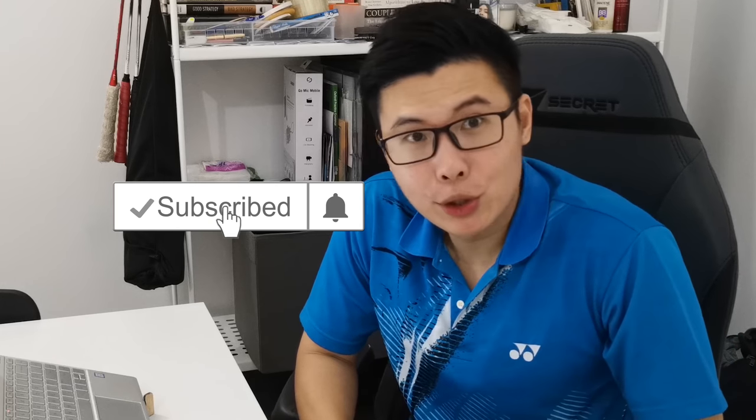That's it for this Wednesday video. If you haven't already, be sure to subscribe to our channel. And there's one more piece of good news I want to share with you guys.